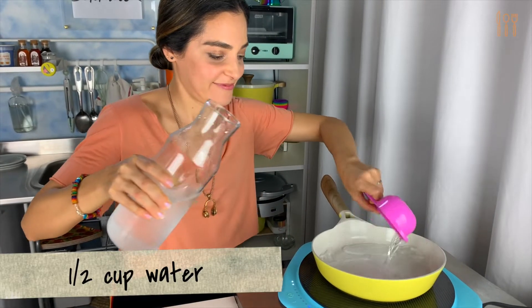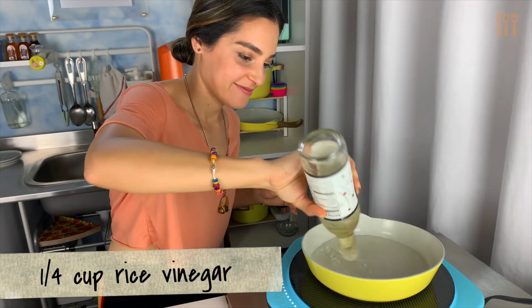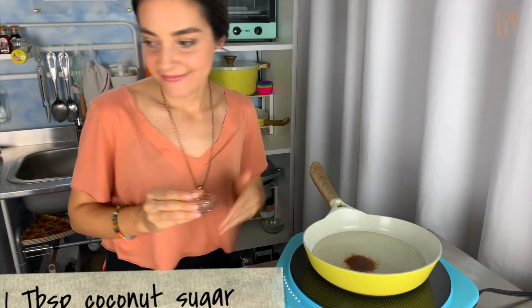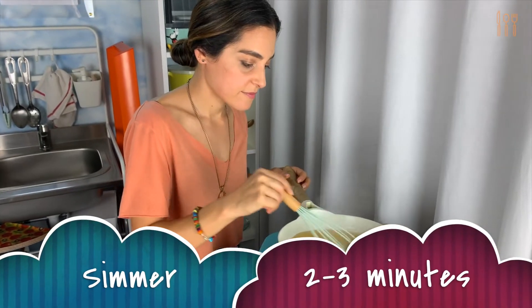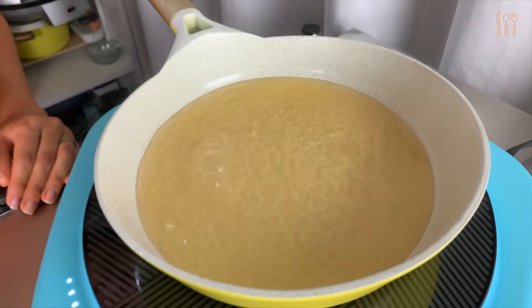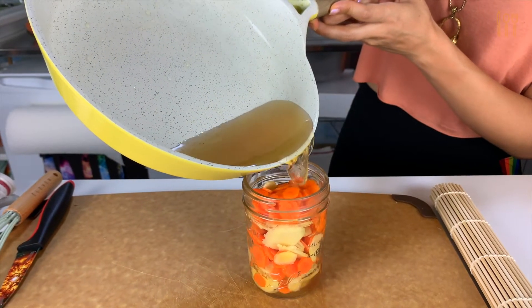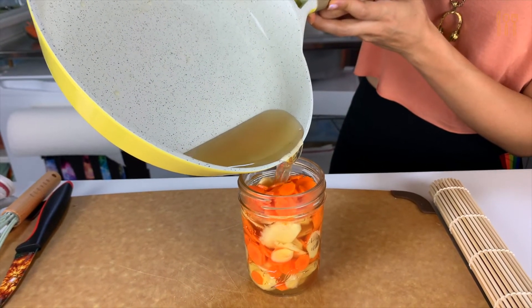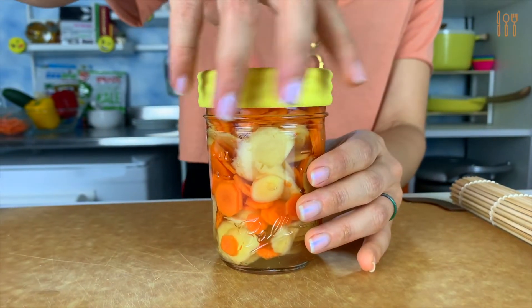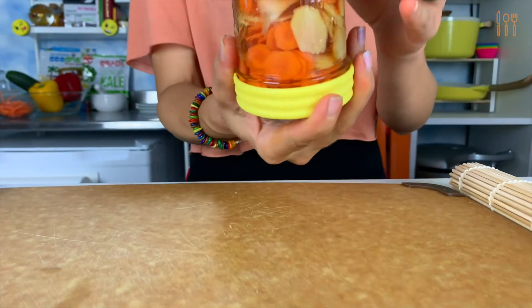Pickling is really easy and really fun. All you have to do is combine half a cup of water, some rice vinegar, and a little sugar. I'm using coconut sugar because it's natural and unprocessed. Bring these ingredients to a light simmer just until you see little bubbles. Now pour this hot mixture very carefully into your jar of veggies — I recommend using a funnel here, but I didn't have one. Screw on the lid tightly and then turn it just a few times. Let it sit, and the longer it sits the better it gets.